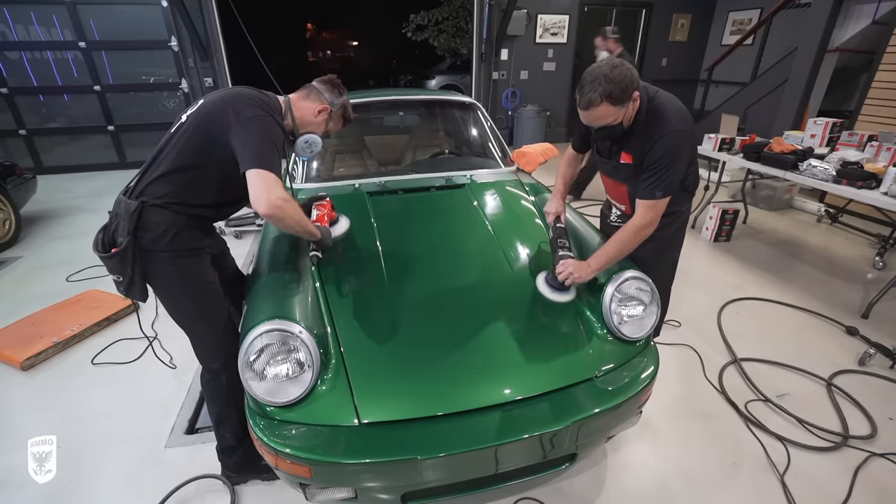With the 911 all packed up, we arrived in Rhode Island to present the restoration to Nick. His reaction: 'Wow. His tail has never looked like this. It's amazing. Everything looks better than new.' To see the full interview with Nick and the car-by-car tour, subscribe to the Ammo Studio channel for more behind-the-scenes footage.